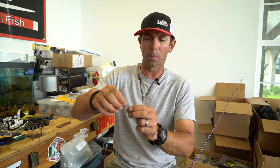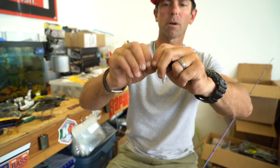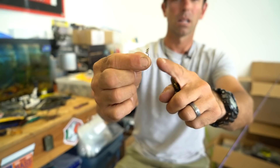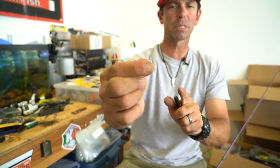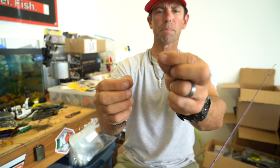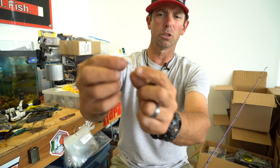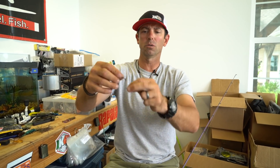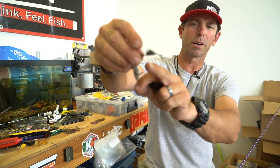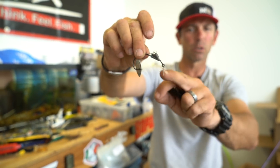It involves a real simple little piece of equipment — this is a hitchhiker, or a spring keeper. A lot of different companies sell these. This one is a VMC little spring keeper hitchhiker. It's got a little R-clip on the front so you can attach it to your favorite hook. A lot of you know them from the front of weighted swim bait hooks or keel weighted hooks.